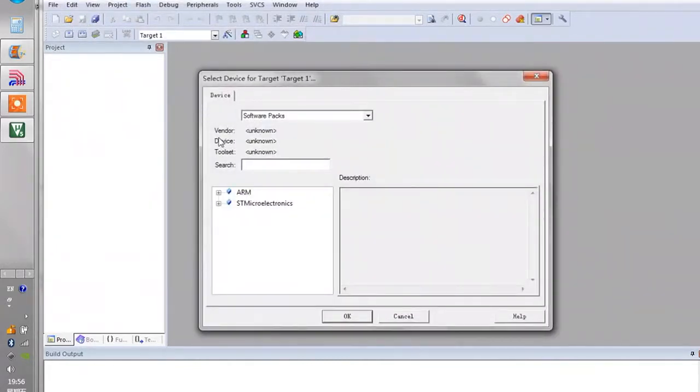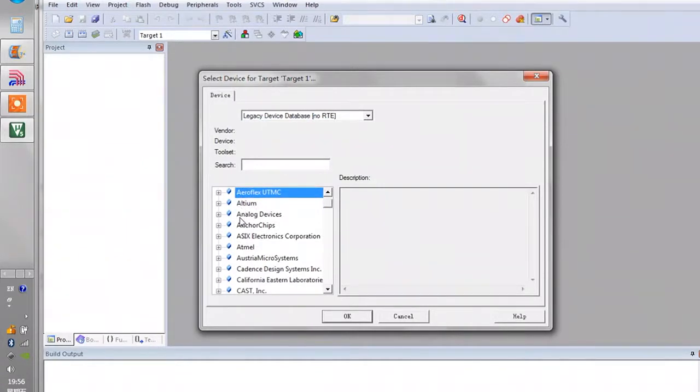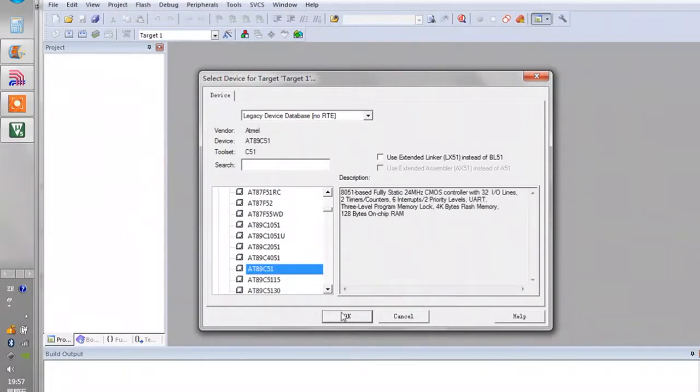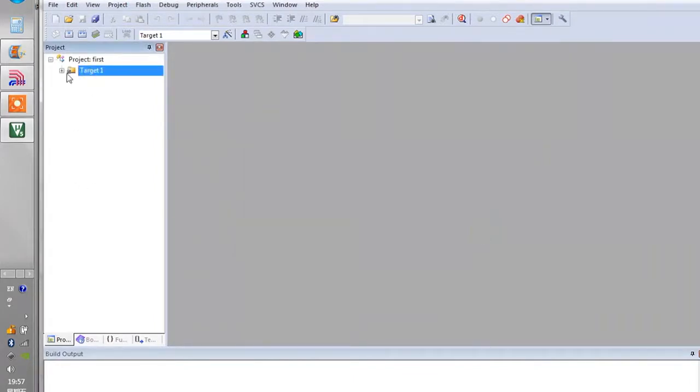Now we are about to select what kind of microcontroller we are going to code for. I have the AT89C51 — it's a type of 8051 as well. I'm going to choose Legacy Device Database and scroll down looking for Atmel. Atmel is the company that creates the AT89C51 microcontroller. We scroll and select the AT89C51, then click OK. When it says 'copy startup A51 to project folder or not', just refuse it — click No. Now we have the target and inside the source group.